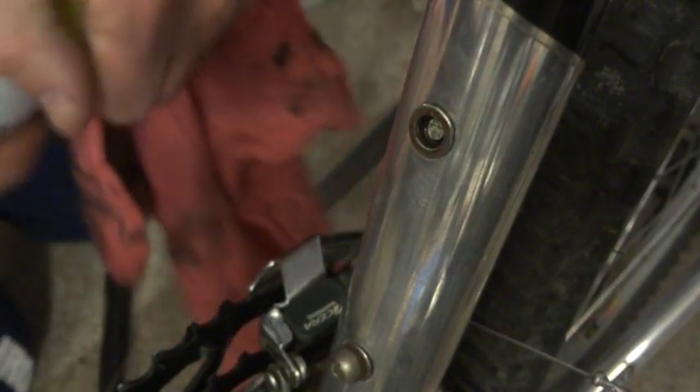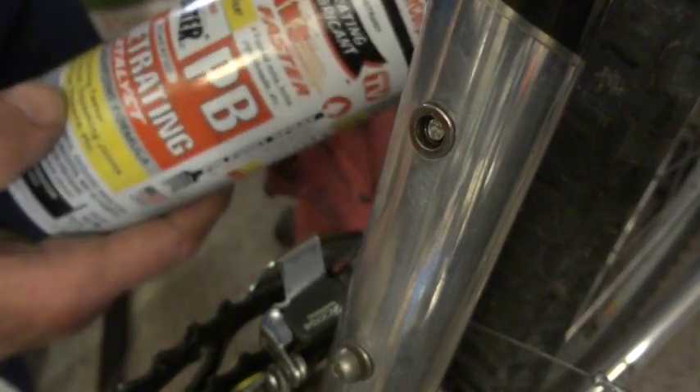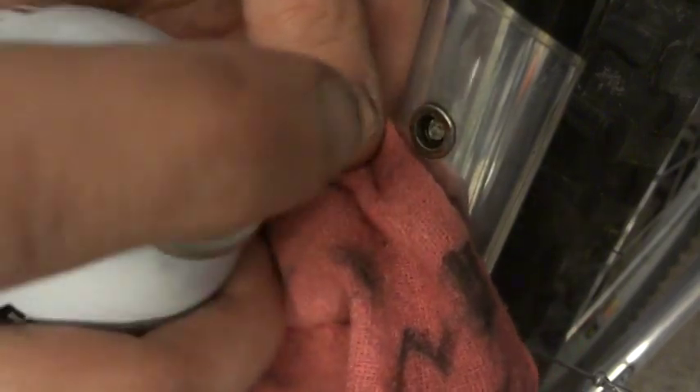First thing I did was take some PB Blaster penetrating oil here, and I've been squirting it inside the hole and letting it soak in.